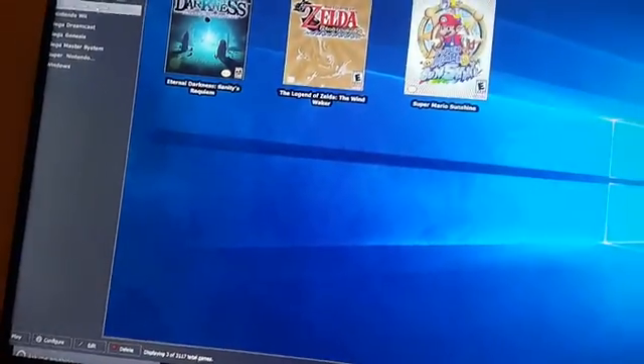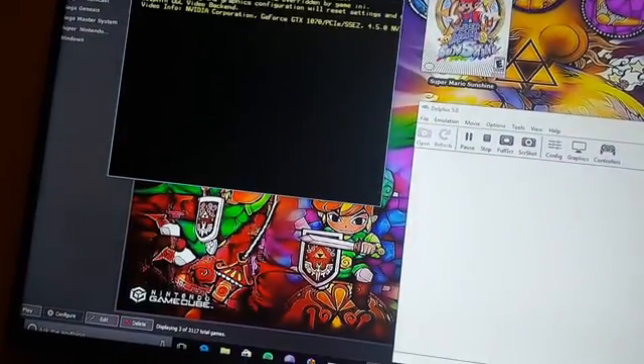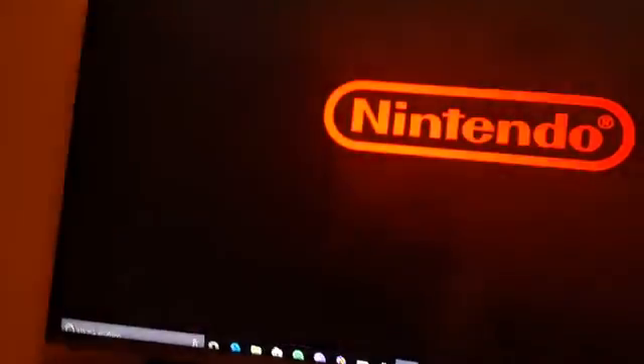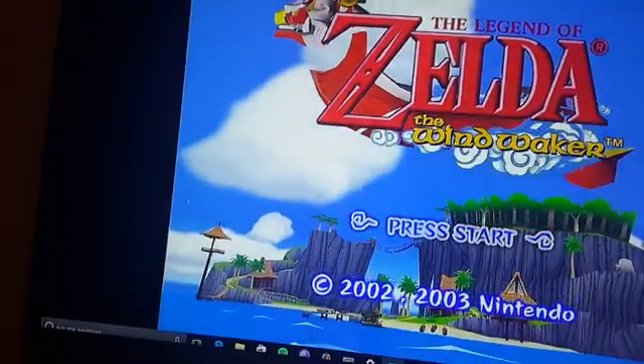Let's try a GameCube game. Hopefully this doesn't take super long. Let's see if this lags or not.